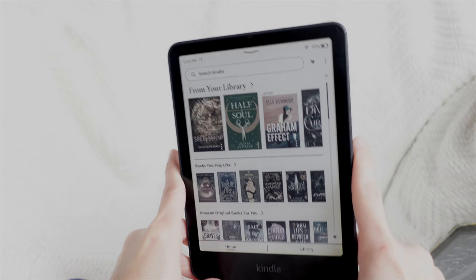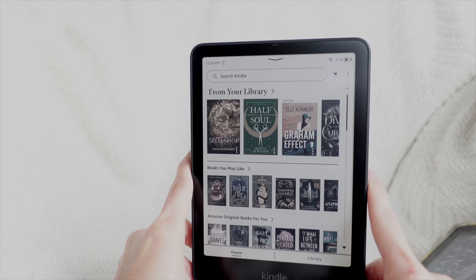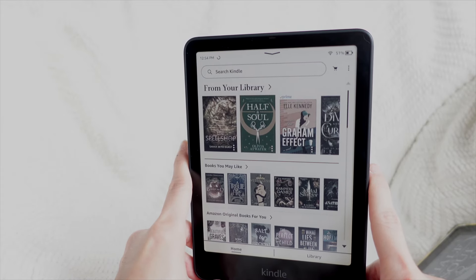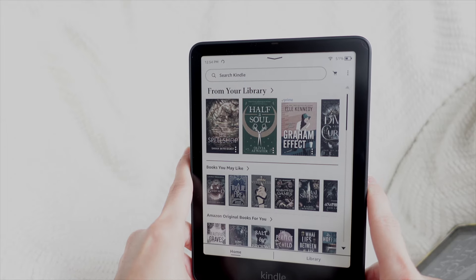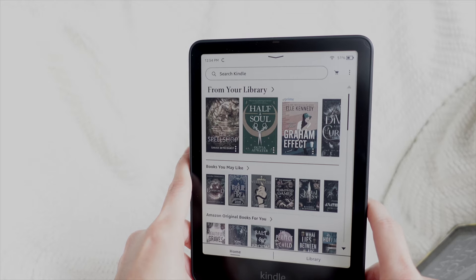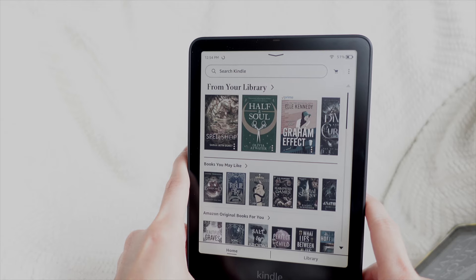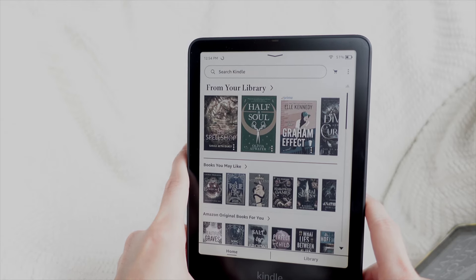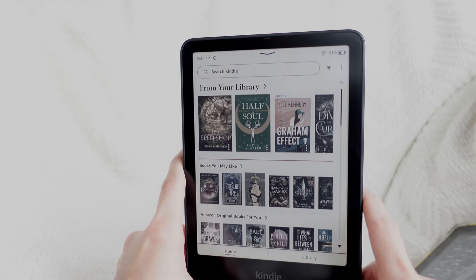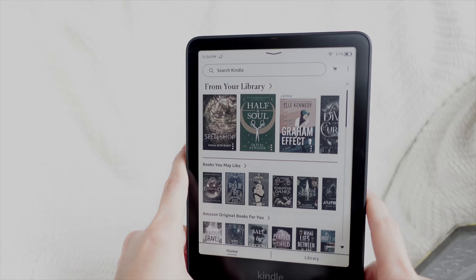I'm not going to lie, the pricing of this kind of got me initially. I had a really hard time justifying it because I was like, well, it's really just getting to see the title or the covers of the book in color and getting to use four different colored highlights. I do like to annotate a lot and love using a color-coded system, but seeing this in person, there's just something about getting to see the covers of the books that just feels right.